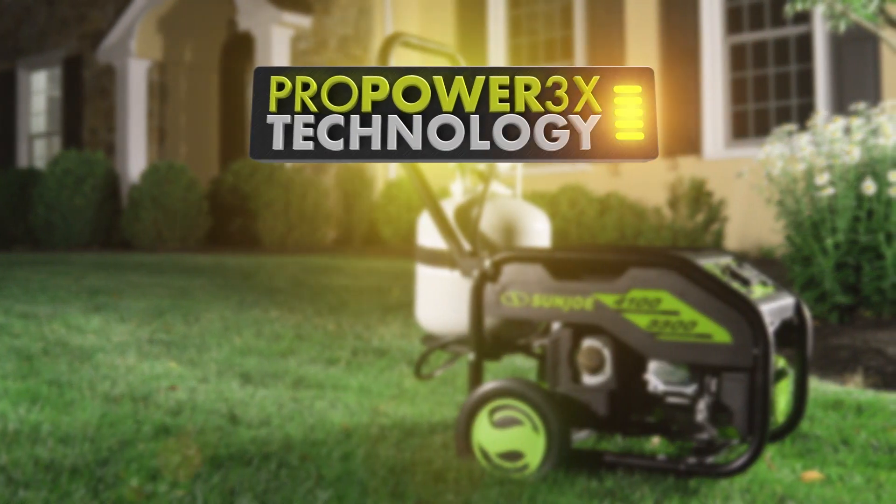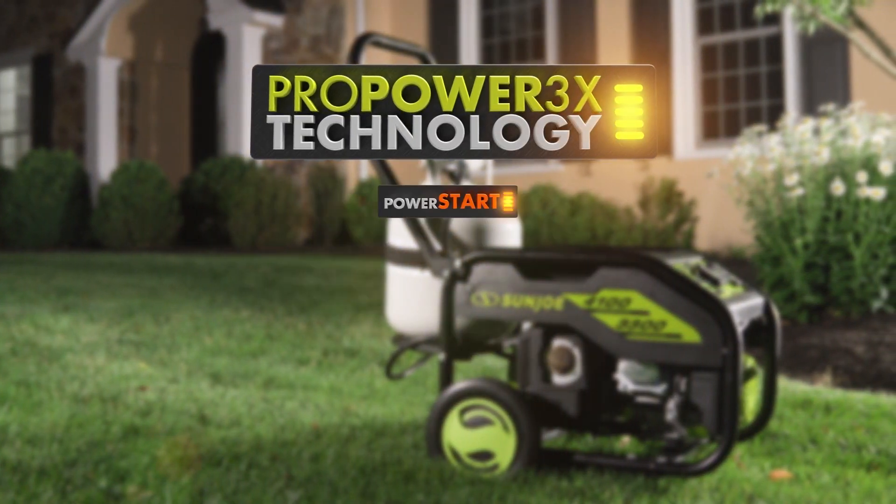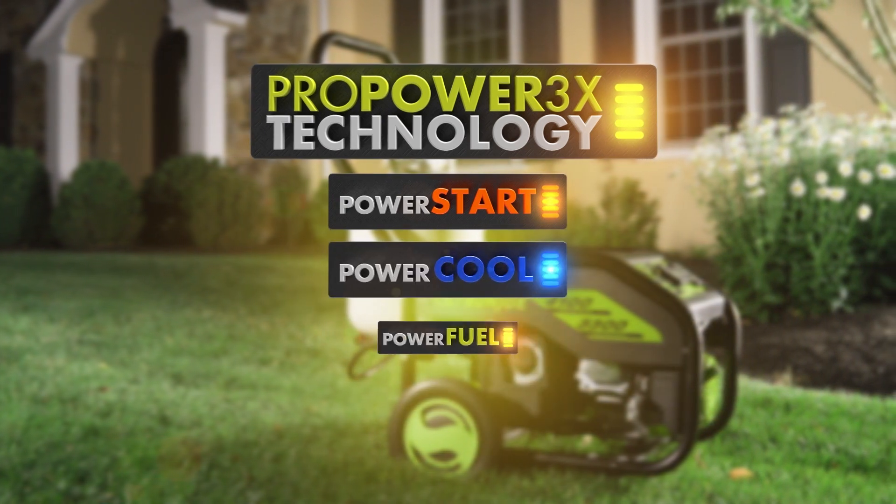In a blackout, Power Joe gives you reliable access to exclusive ProPower 3X technology: Power Start, Power Cool, and Power Fuel.